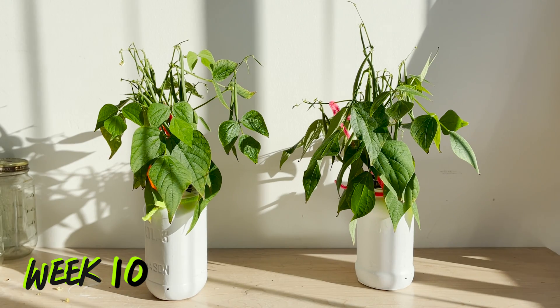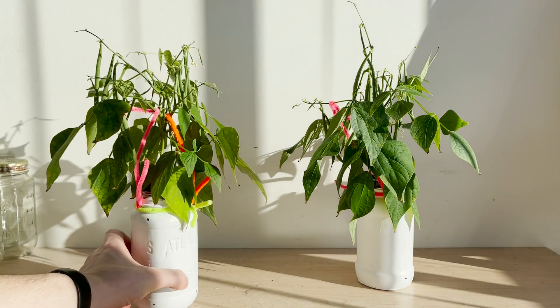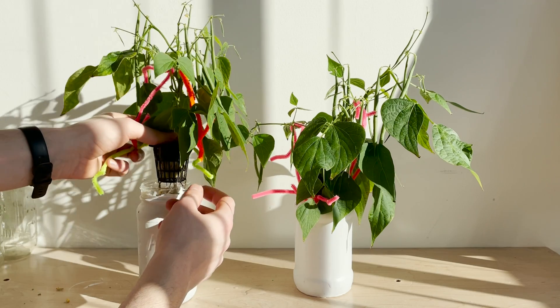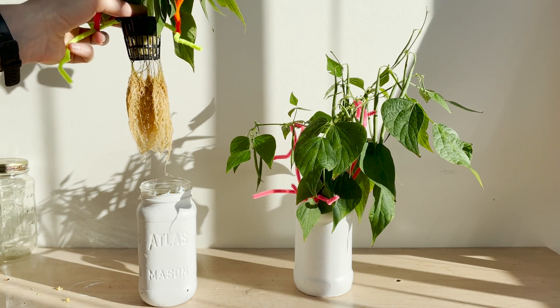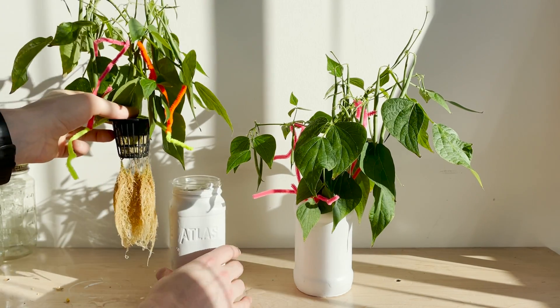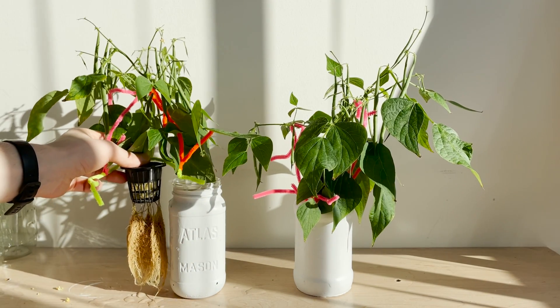Here we are at the beginning of week ten. We have slight yellowing of a leaf or two but the beans are almost ready to harvest. You can see the root mass here and it has really run out of room in that jar. The plant is taking up water quite quickly and I'm topping up the jars every three days or so.